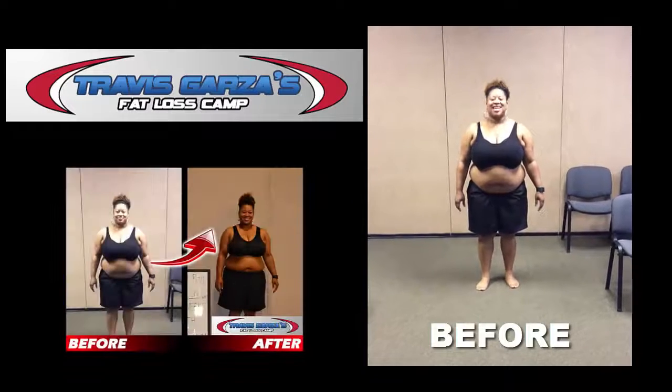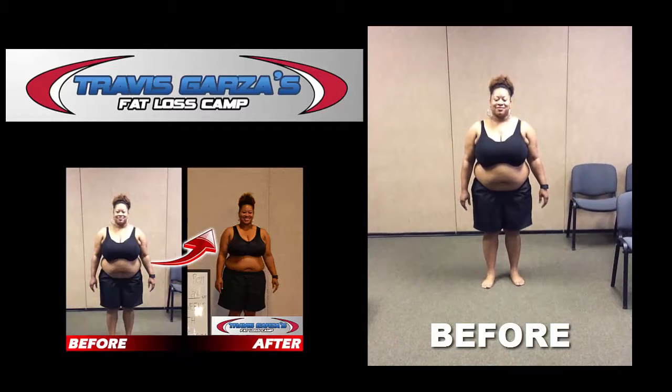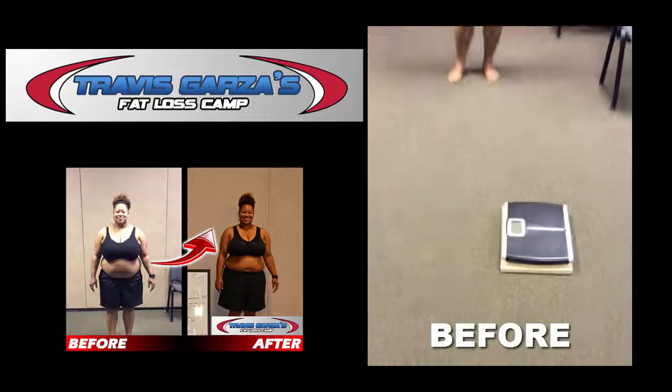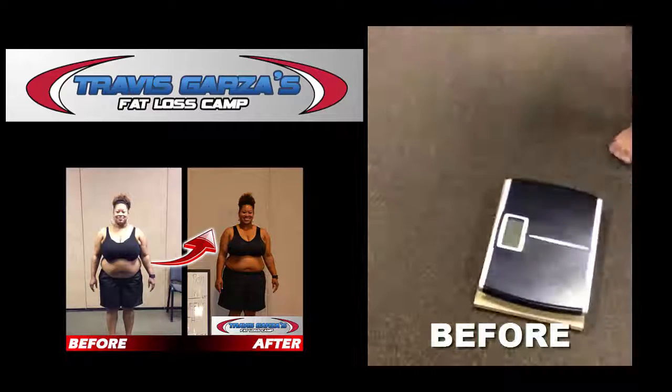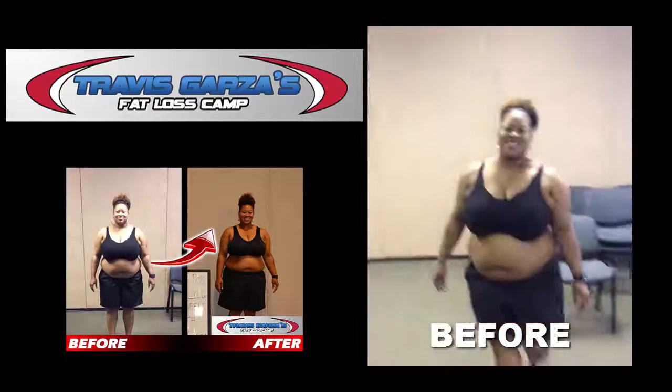Hey Rachelle, are you ready to weigh in? Yes. What's today's date? June 6th. And you decided to take our six-week 20-pound challenge? Yes. All right, let's get that start weight. So you'll tap the scale and let it go to zero. 243 is your start weight. Are you ready? Yes.